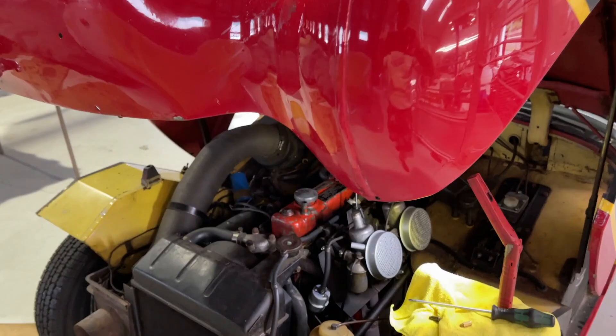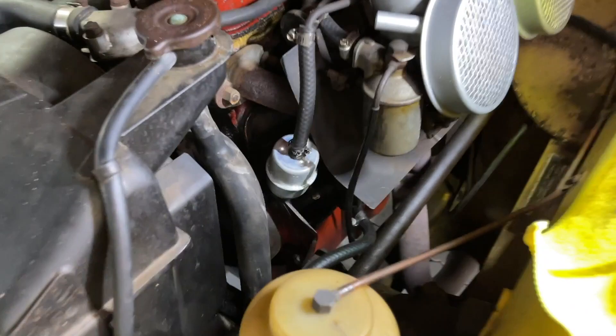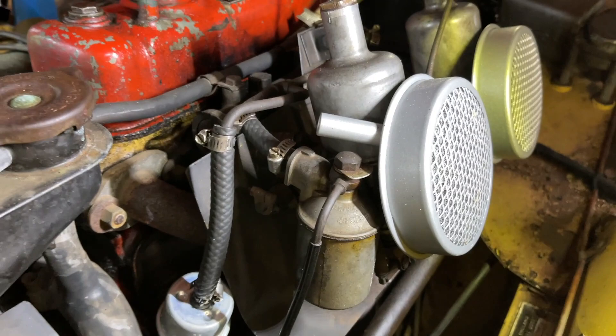Hello from BugEyeGuy. Today I want to talk to you a little about SU carburetors and specifically float bowl overflow, which is a chronic problem that many of these cars experience, whether it's an MGB or anything else with SU carbs.